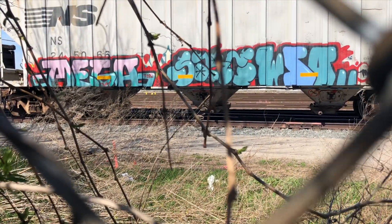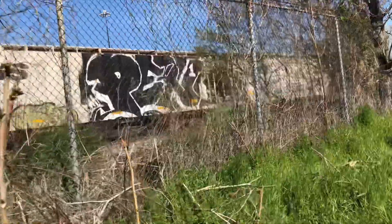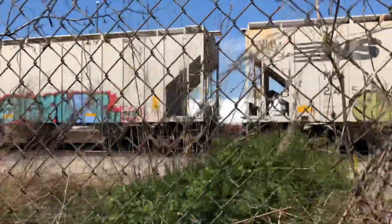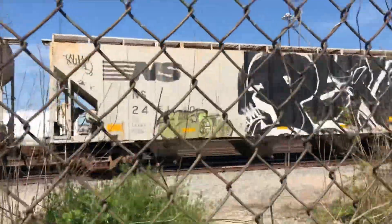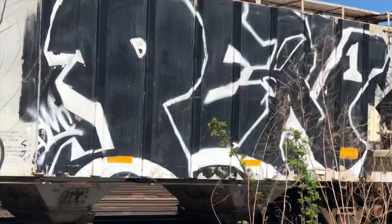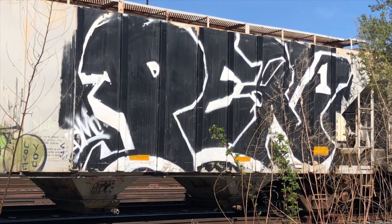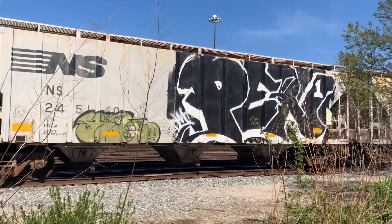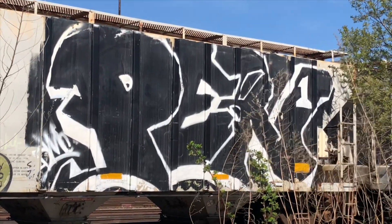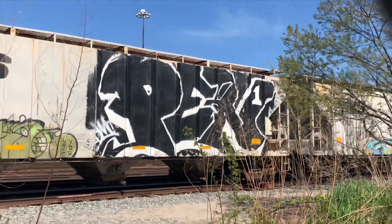All right, let's keep moving. This joint right here that I see — my pen is huge, man. This is the biggest piece I've seen, top to bottom. Look at that — boy Pen did that joint real big. I don't even know how he got from top to bottom like that. Must have been walking around with a ladder or something.